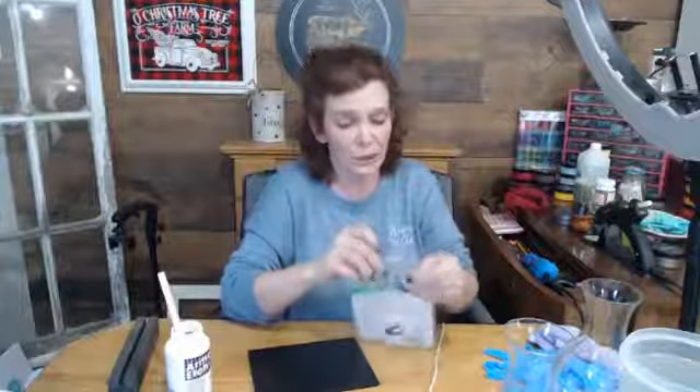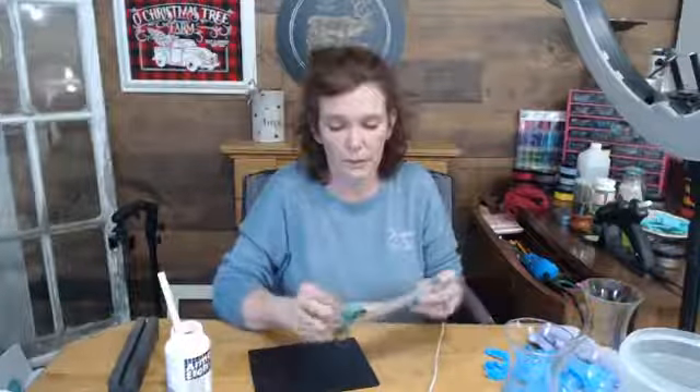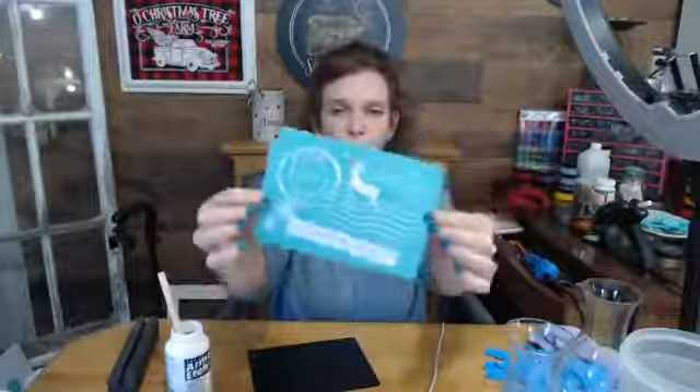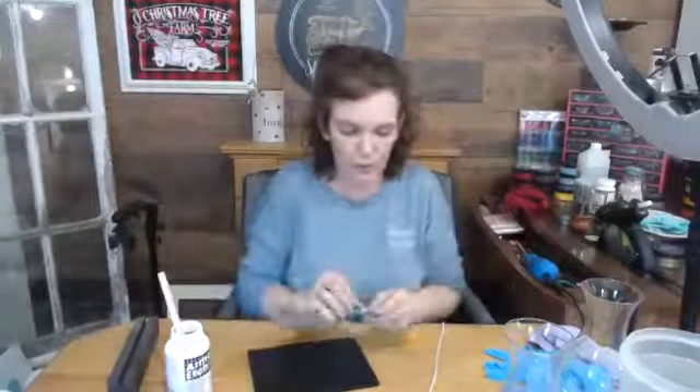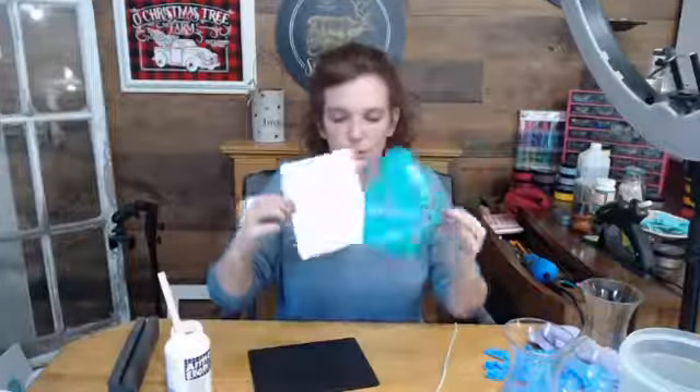When you work with the etching cream you're supposed to wear gloves - I forgot. Good thing I didn't get any on me yet because that stuff will hurt. I've got my little transfer. We're gonna rub our finger along the edge and it'll peel - it's the easiest way to do it without wrecking it.